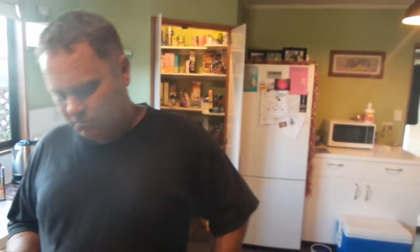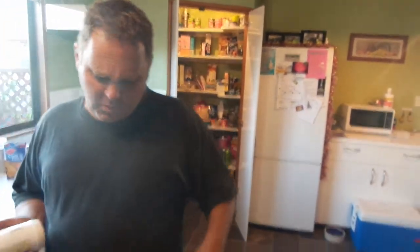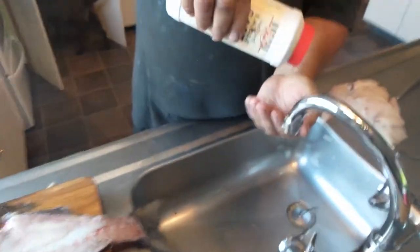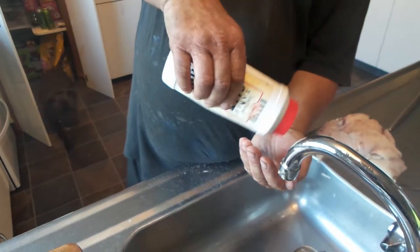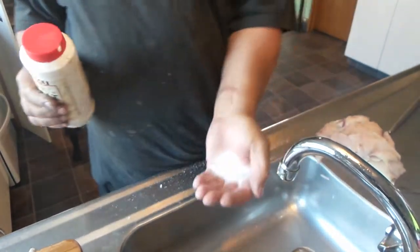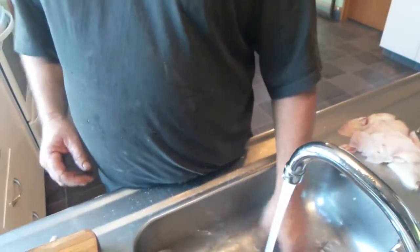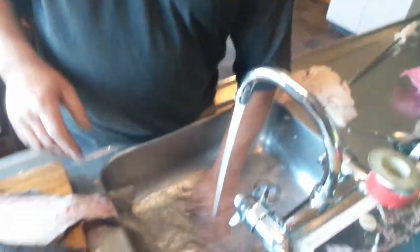Back to you Carl. Right, we're getting back to this washing of the fish. So I'm going to put approximately 3 litres of water in here — this is a rough estimate. And of course it's cold water, not hot water, otherwise it'll cook the fish and we don't want that.